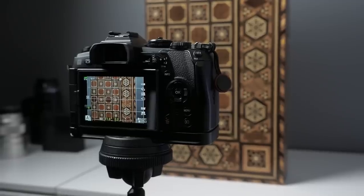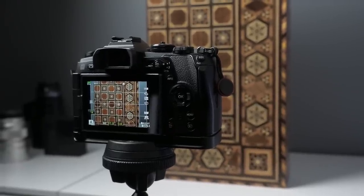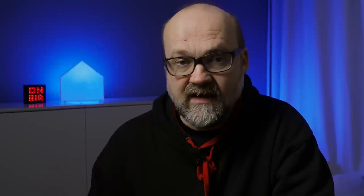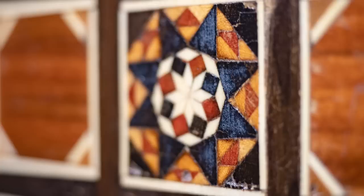I will mainly talk about the 12-40mm f2.8 pro zoom lens, but I will show results with the other lenses too. My setup was really simple and not very scientific, but good enough to see the results. What I photographed was a backgammon board game box, which has handmade wooden patterns that are really good for testing sharpness. There are also some scratches on the surface so we can see if they come out tack sharp.